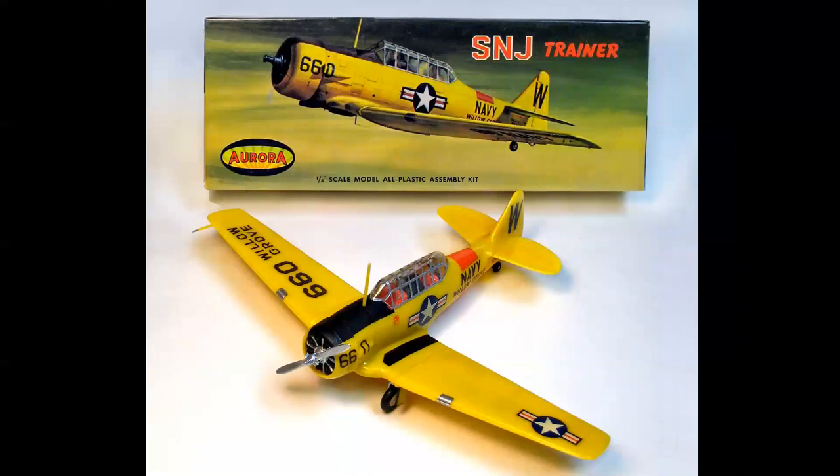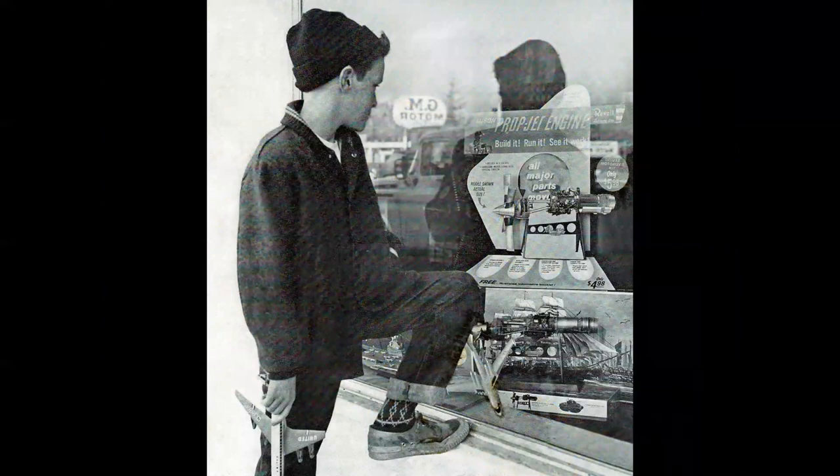Now I'm doing it for my YouTube channel and other uses, and the camera's a little better. But it all started with those magical hobby shop window displays. Here you see a cardboard display for the Revell Allison 501 turboprop engine with all major parts that move — build it, run it, see it work — only $5.98, which is the motorized kit. The non-motorized kit was $4.98, but still that's a chunk of change for us kids back in that era.